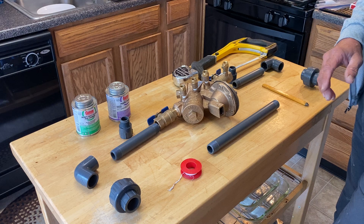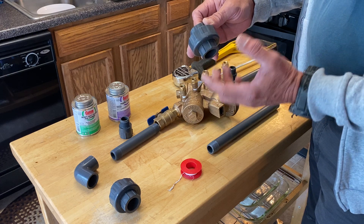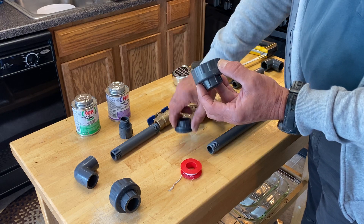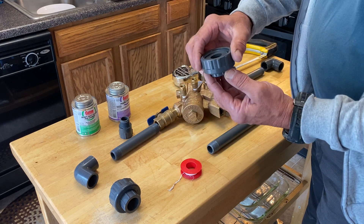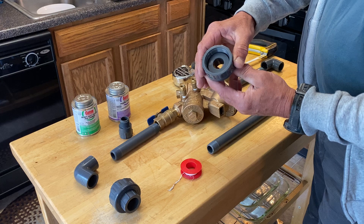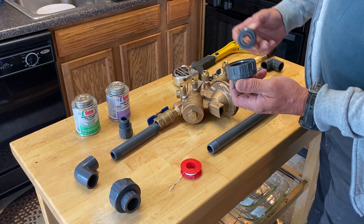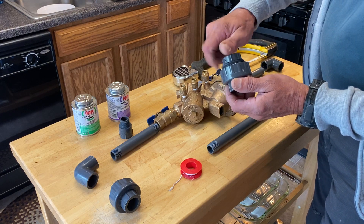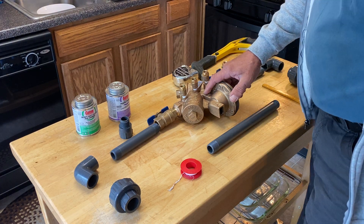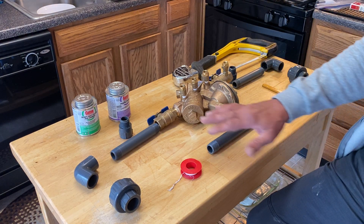What's going to happen here is this coupler on the old one probably does not match. So I take the chance of this thread pattern not being the same as what's on the old one. This is the female end. This is the replacement part. He went out and bought this expansion valve for the irrigation system and the other homeowner took all the other parts.